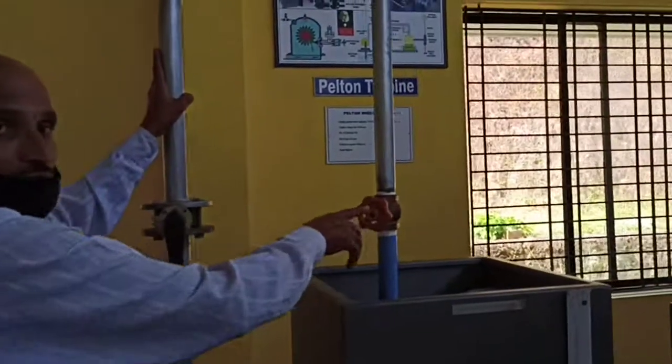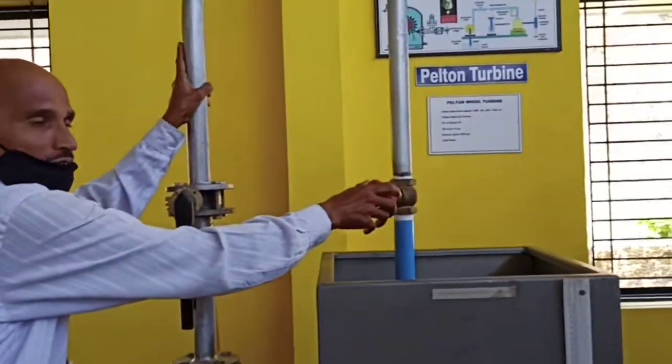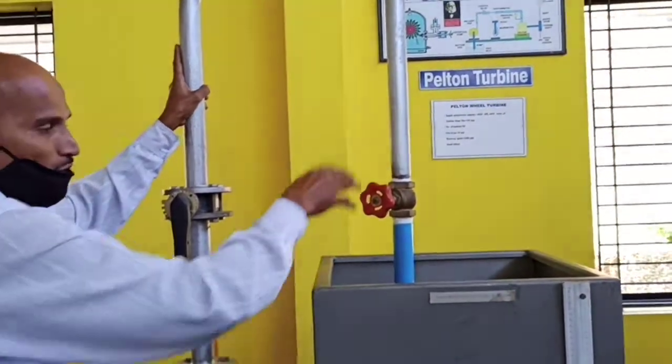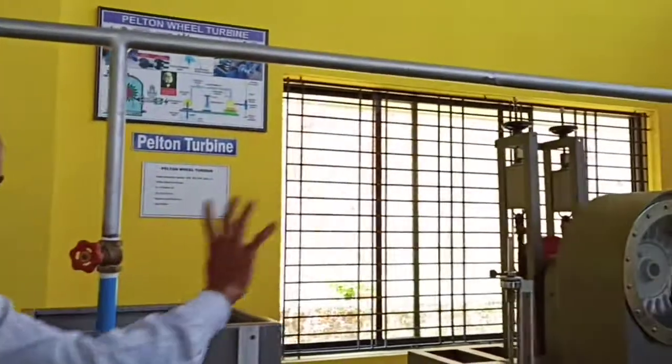Before switching on, this one should be filled with water — now it is fully open. If you are switching on, water goes to here only; a little bit of water goes to there also. There is no problem.